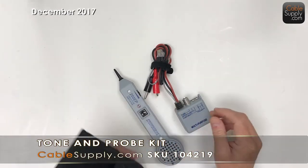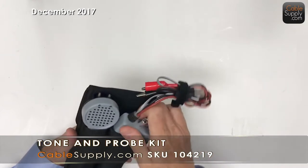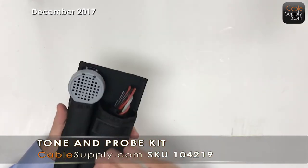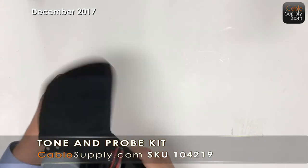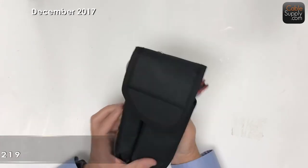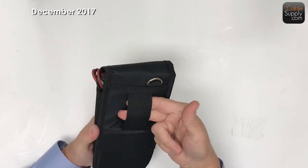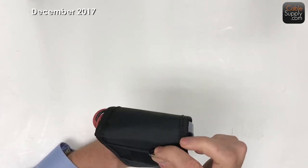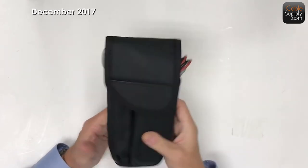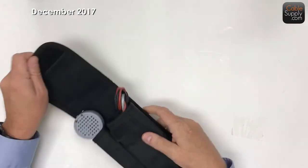The nice thing about this is it comes with a great case. The probe goes in there, the tone goes in there. It's a nice heavy duty nylon type of thing that has cushioning on it. It also has a place you can put it on your belt, hook it up somewhere in your toolbox, or just throw it in your toolbox and it's very well protected. Let's take a look to see what it looks like inside.